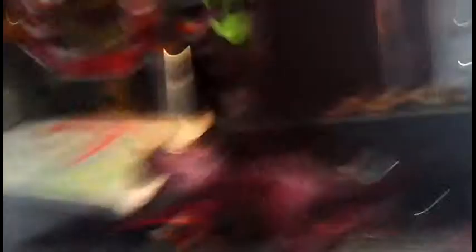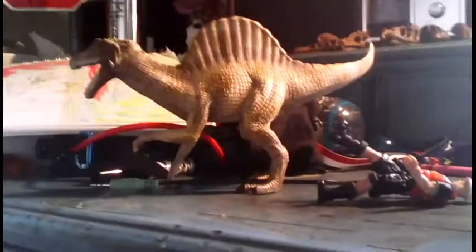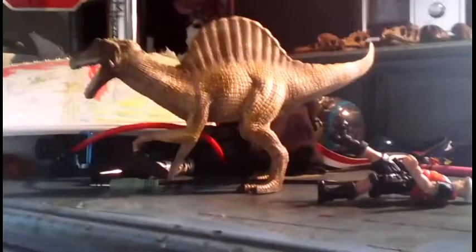There might have to be two parts to this, but as you already have seen, here we have a Shleek Dragon, a Shleek Carnotaurus from the last review, a Shleek T-Rex, a Shleek Gigantosaurus, a Shleek Allosaurus, and a Shleek Spinosaurus.